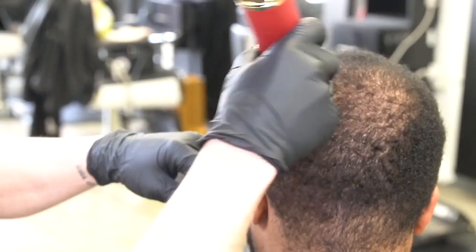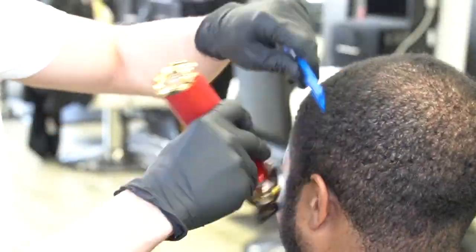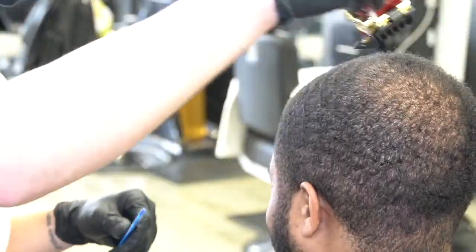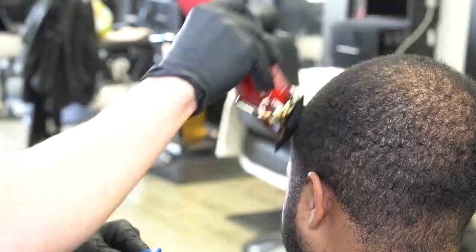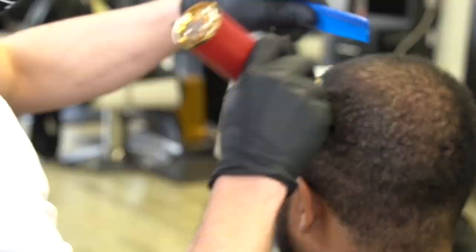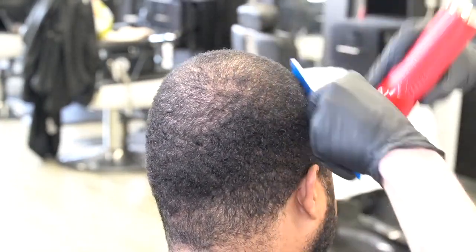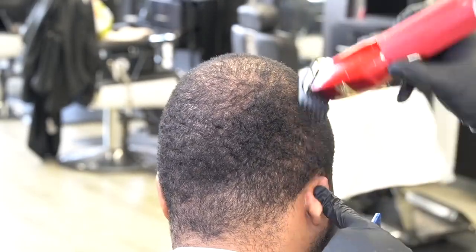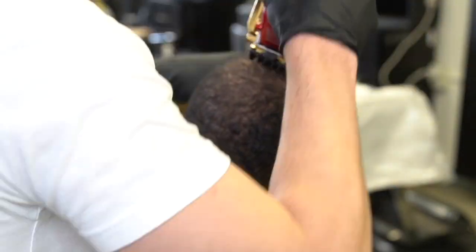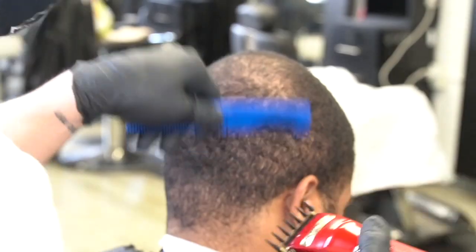I'm taking a number one and a half and I'm going to cut down with the grain, making sure that I brush and cut at the same time. The reason you comb when you're doing cuts like this instead of brush down is because the comb lifts the hair up off the scalp, so it's going to give you the cleanest, flattest cut possible — the most even cut you can get going with the grain. I'm just combing and cutting, making sure everything is laying in its natural position, cutting everything in its natural position, and getting ready for this haircut.